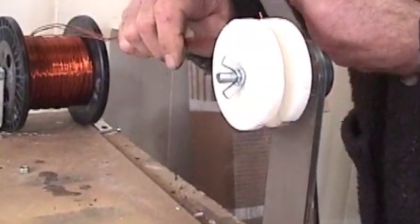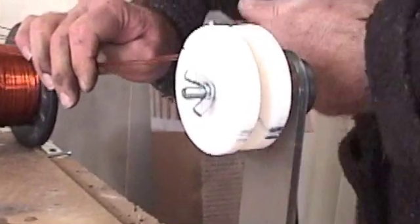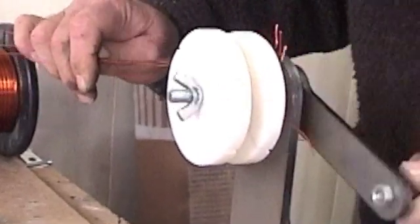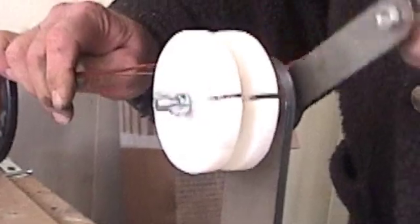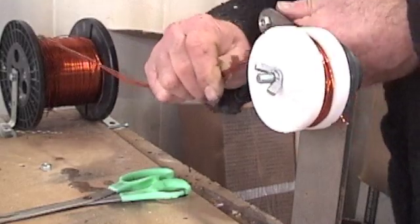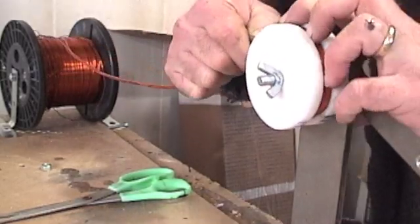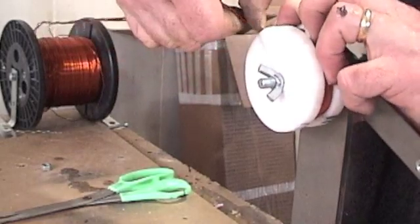Always wind in the same direction. Put a little tension on this so it's tight. It doesn't have to be super tight because we're still going to have to crush this coil down into the mold. I'm going to count the turns — the most you can get is 30 turns with this wire, this mold, and that size.